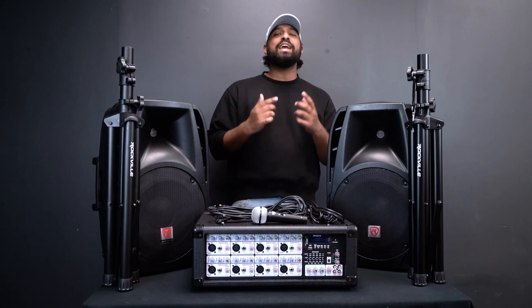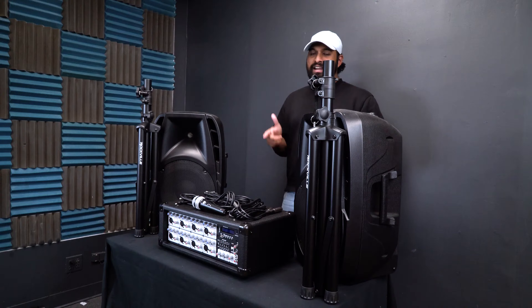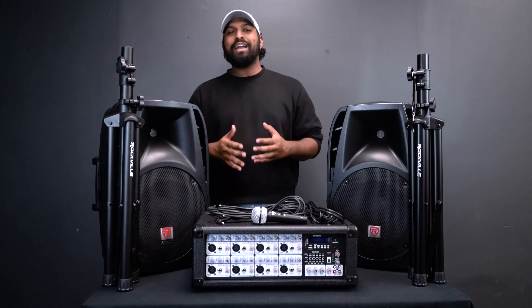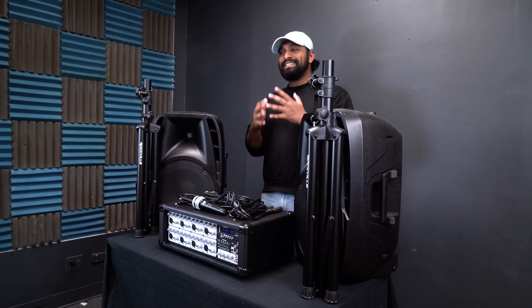What's up guys, Mike from Rockville. Today we are going to be talking about setting up your PA package system from Rockville. In this video we're going to be setting up an RPG 2x12, but this also applies to our other models like our RPG 2x10 and our RPG 2x15. So follow the steps in this video to get all set up — let's get to it.